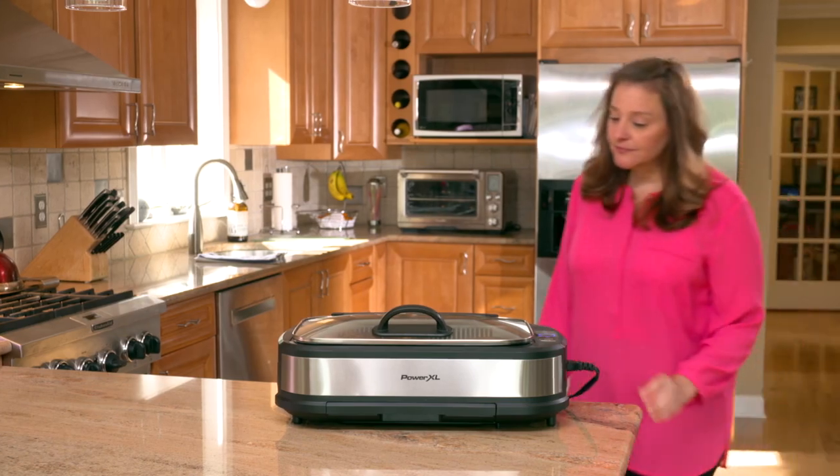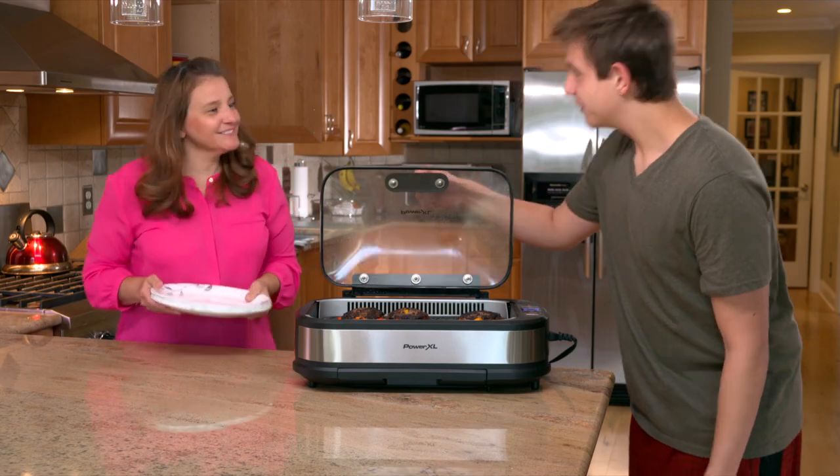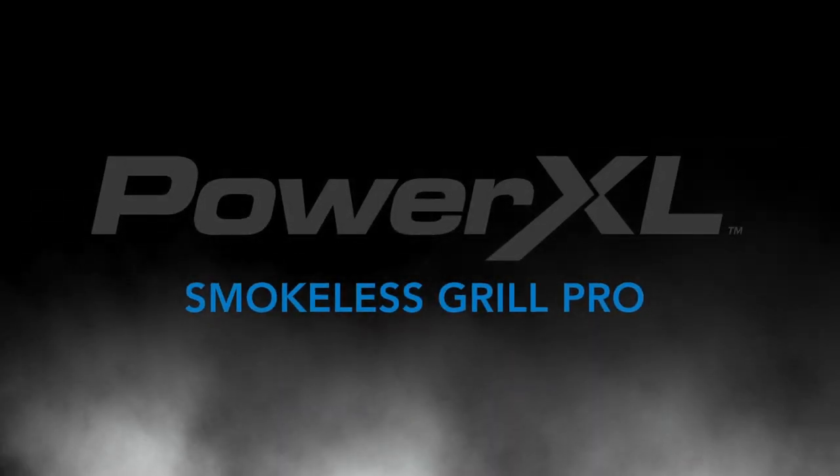And that's it — that's all you do. Your PowerXL Smokeless Grill Pro will be clean again and ready to get grilling the next time.